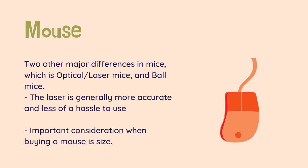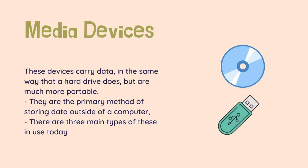If it feels awkward, small, big, long, or short, look for something better — not only will your hands thank you, but you will be more efficient. Media devices — floppy, CD-ROM, DVD, USB — these devices carry data in the same way that a hard drive does, but are much more portable. They are the primary method of storing data outside of a computer, and the main method of transferring information between computers without the use of a network, such as the internet.